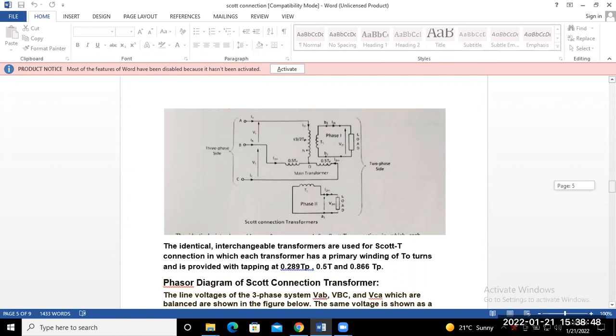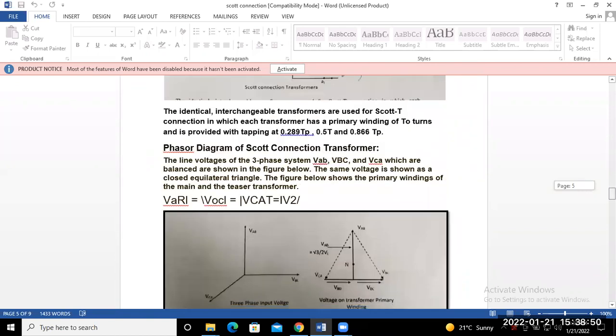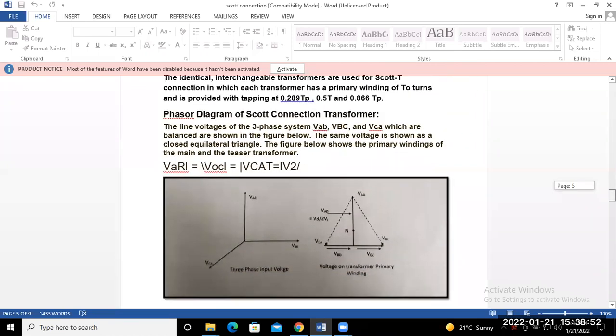Next is the phasor diagram of the Scott connection transformer. The line voltages of the three-phase system — terminals A, B, C — give VAB, VBC, and VCA, which are balanced as shown in the figure, displaced 120 degrees from each other. The voltage on the primary winding: suppose this is VBC and this is VAB. Drawing in dotted lines, VAB, VBC, and VCA form a closed equilateral triangle showing the three-phase line voltages.